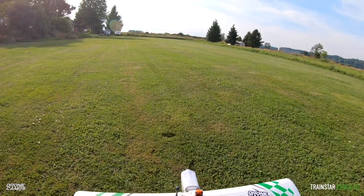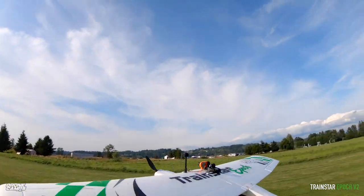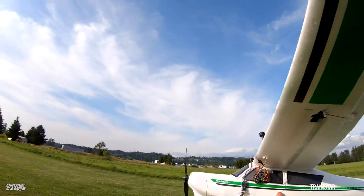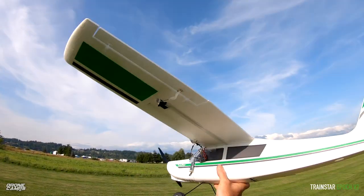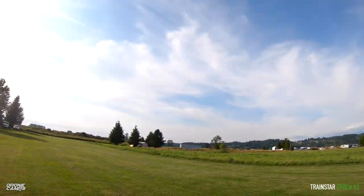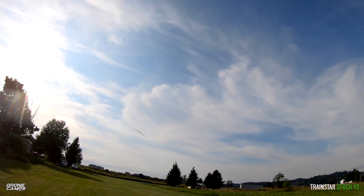This grass might be a little bit too high for these wheels — it really does need tundra wheels in this case. So we're just going to give it a hand launch instead. You want to launch nose into the wind, and if you're just starting out as a beginner, a little over half throttle gets this plane up.